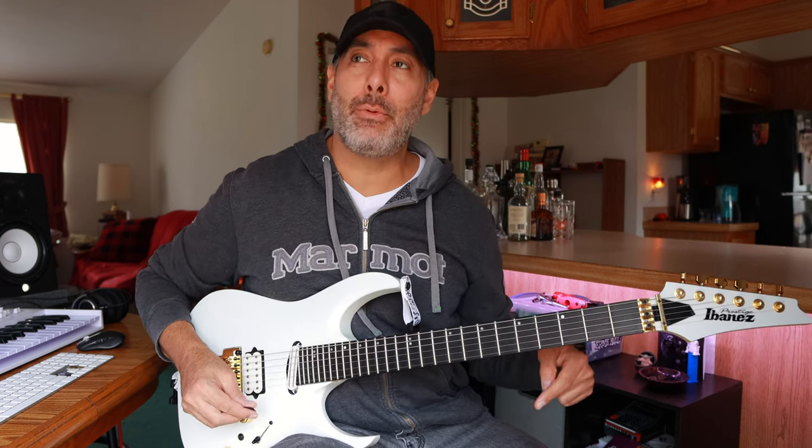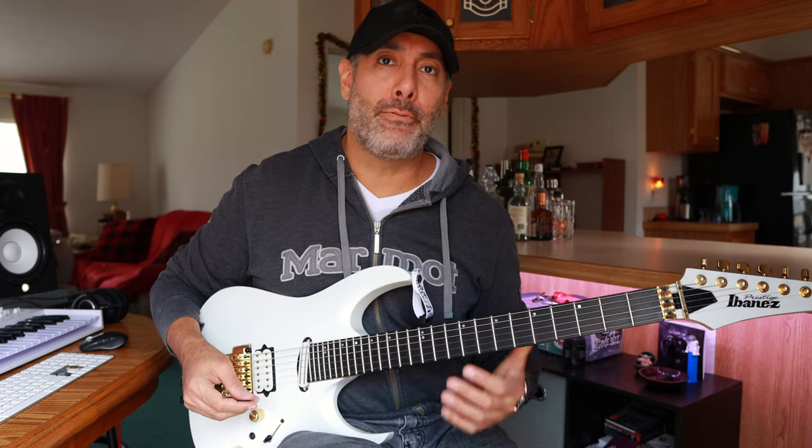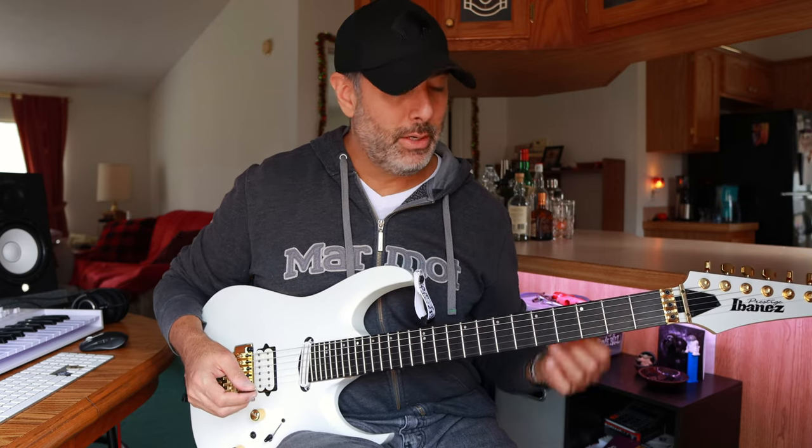Then you've got three notes per string. That's what makes it more of a cross picking phrase — there are just different numbers of notes on each string. Then the second time around, I'm doing two notes per string on the first string. I'm playing this in harmonic minor, so the first note of that second sequence is with the ring finger on the 11th fret. That's the sharp seventh note — that harmonic minor note.